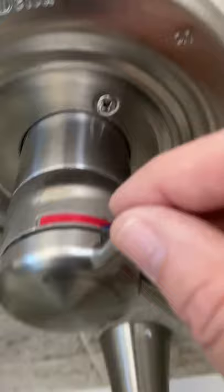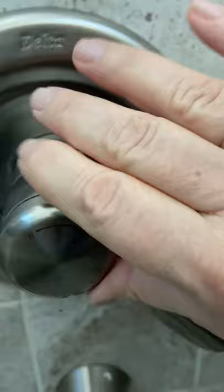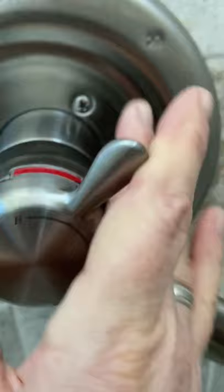Alright, here it is — it's still a little loose, but I think that's just the way it is. Hopefully it'll work fine now. It feels a little rougher than before; maybe I need to pop it off and loosen up the screw just a bit to make it a little easier to change the temperature.